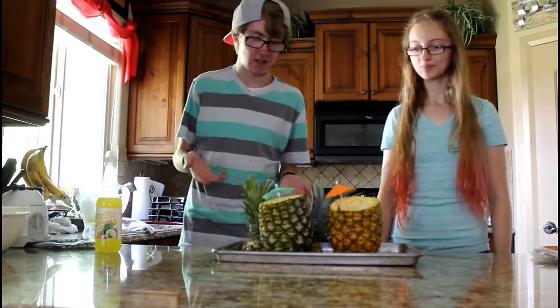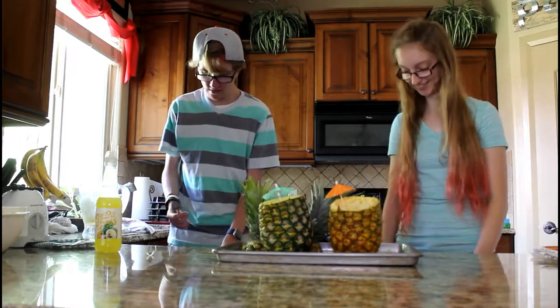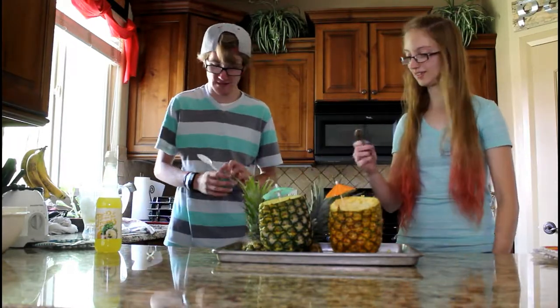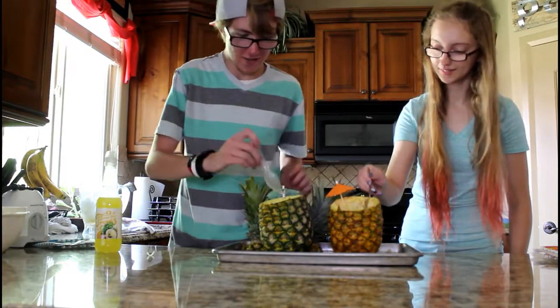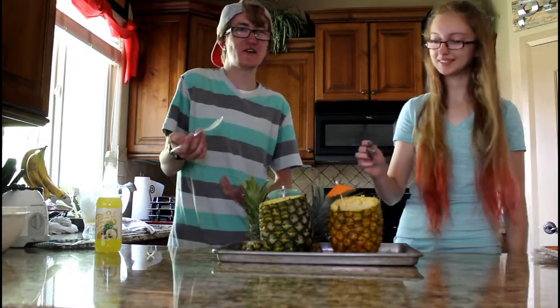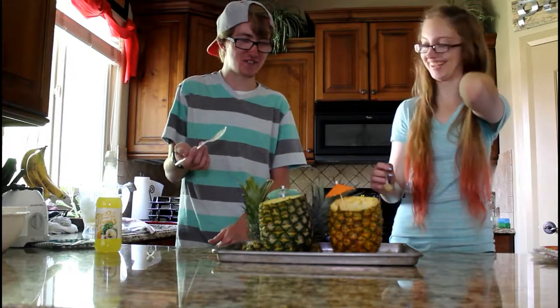All right guys, that's going to do it for this video. I think they turned out pretty good. Should we taste test this? Yeah, let's see if it's good. Mmm. This is like pineapple and piña colada. Exactly what you think it would be. That's an interesting texture.